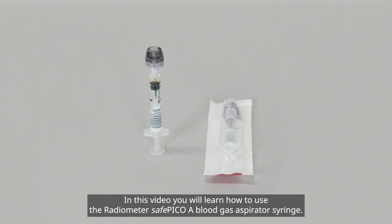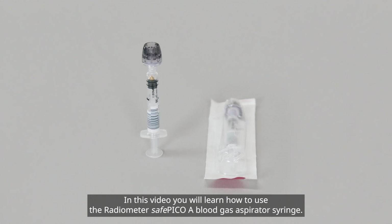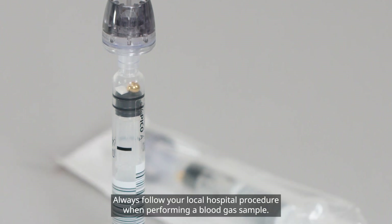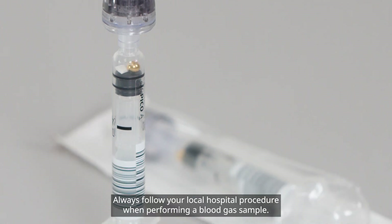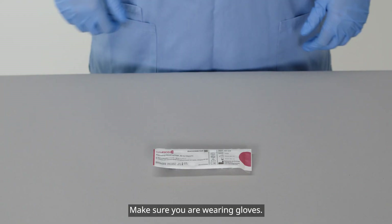In this video, you will learn how to use the Radiometer SafePico A Blood Gas Aspirator Syringe. Always follow your local hospital procedure when performing a blood gas sample. Make sure you are wearing gloves.